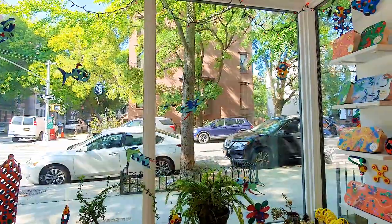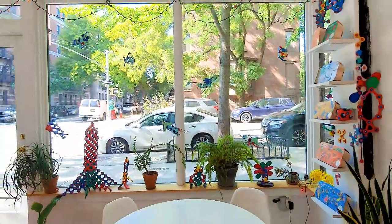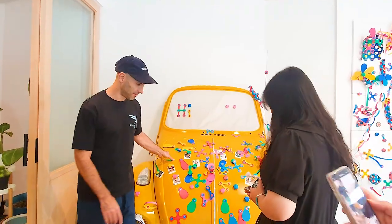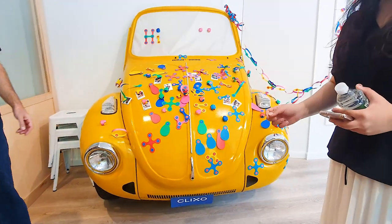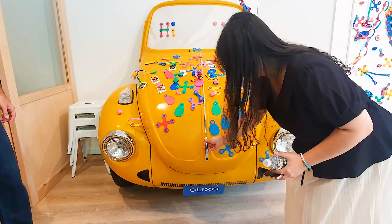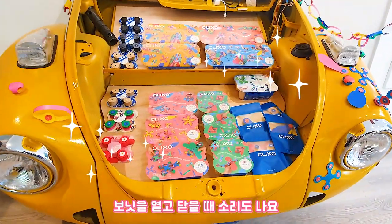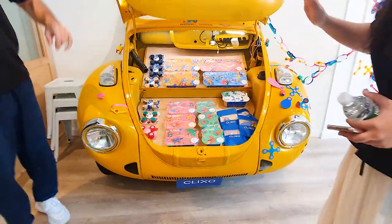Yes, it's messy. The second surprise is the car. Now we're also taking the video. Open it a little bit slowly and you'll see the surprise. One more time. Now close it slowly.